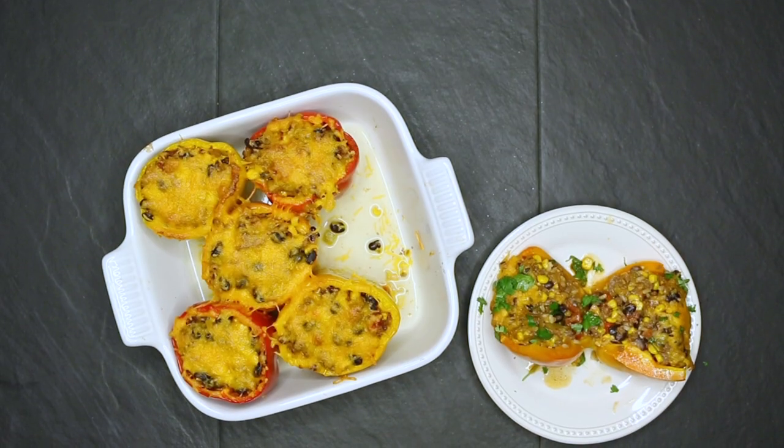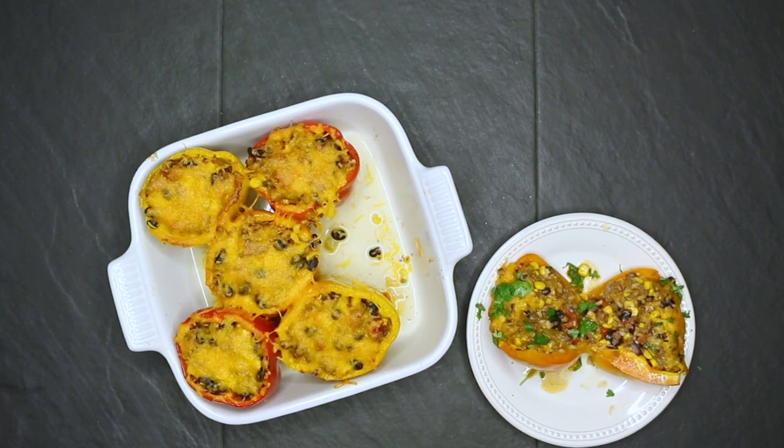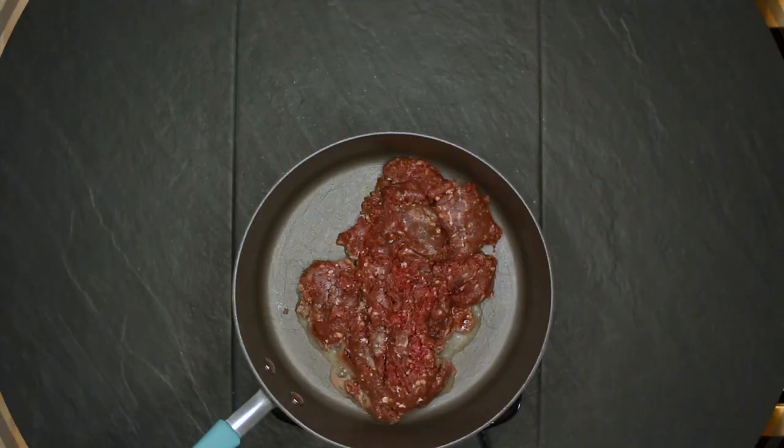What's up everybody, I am Taylor Drury and here is another recipe on Killing It in the Kitchen, brought to you by Cook with Cabela's. On today's episode we are going to be putting together some Mexican stuffed elk peppers. This recipe is the best of both worlds — you're getting your carbohydrates in, you're getting your protein in, and you're getting your vegetables in.